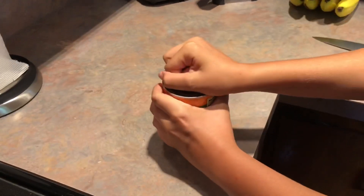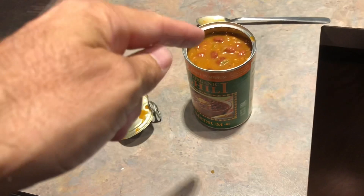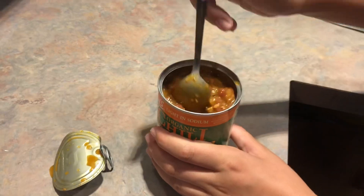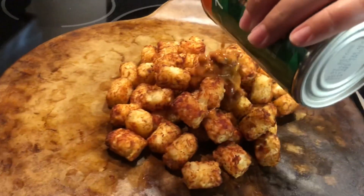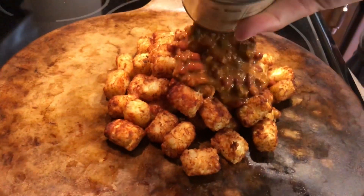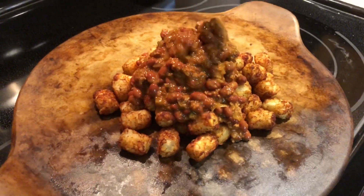I'm gonna pop the top off, give it a little stir. We got the old pull tab — that was easy. Now we're gonna mix it up because we're gonna take it out of the can and pour it right on top of these guys. Just give it a little stir there with a big old spoon. Pour it right on top, kind of start in the middle and make a little tower there. We have given this chili to people who are not plant-based and they could not believe that it was not real. It's that good.